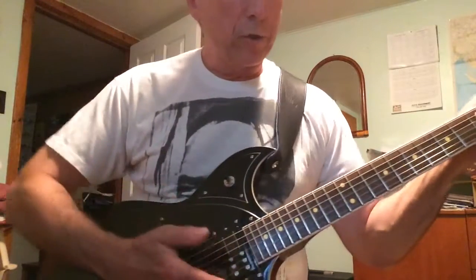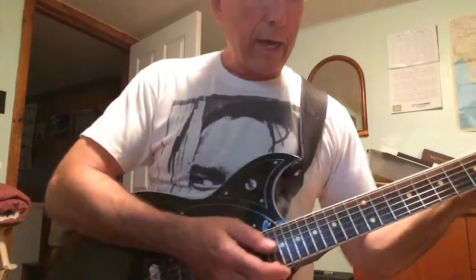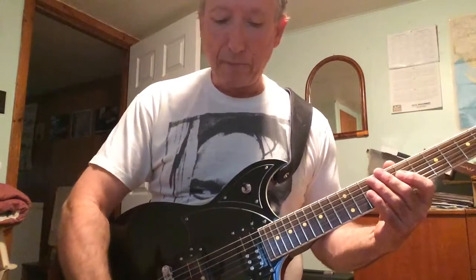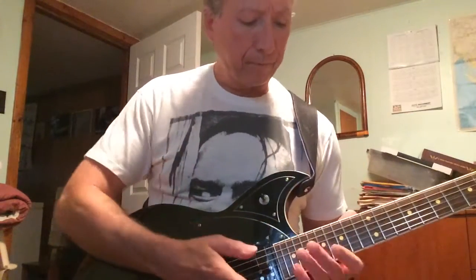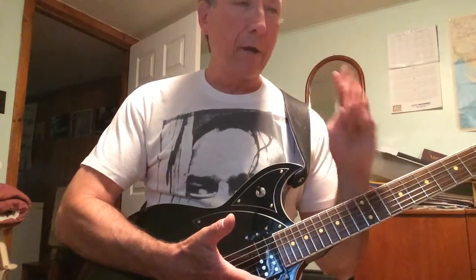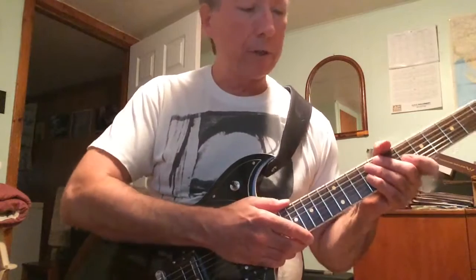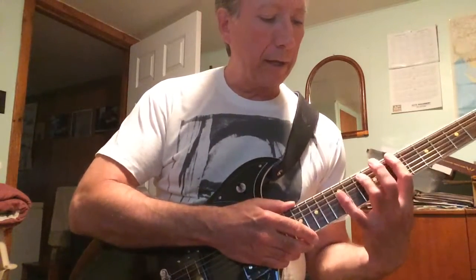There's lots of things you can do with two-handed tapping. But the specific lick I wanted to show you today is something a little different. The lick I was playing at the start of this video has kind of a very almost sequencer kind of effect — like you might hear somebody do with a sequencer on a keyboard or something. That was kind of the effect I was going for when I first thought that lick up.